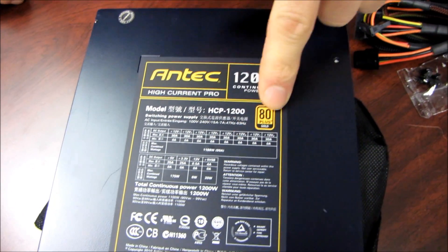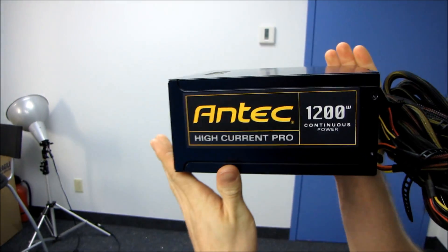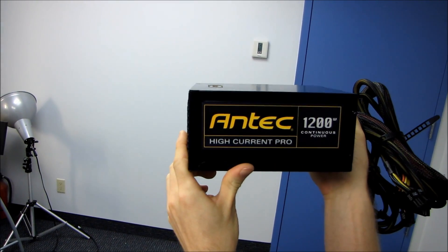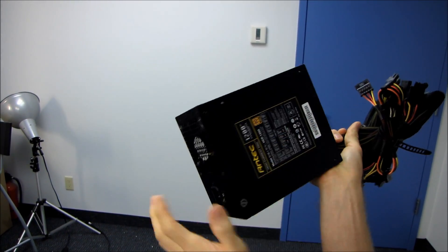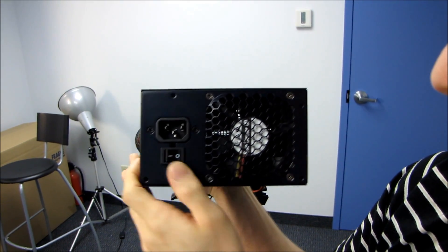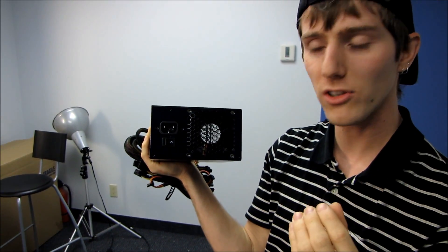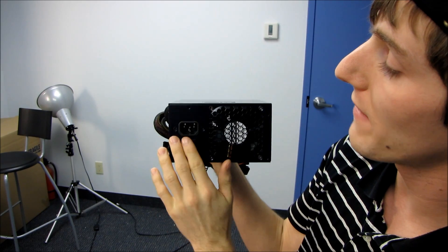We've got the 80 Plus Gold certification here as well. Moving around, Antec has cleverly designed it so that no matter how you mount this power supply, it looks intentional. It looks like Antec really intends for you to mount it so the logo is right side up and you hide the info sticker on the bottom. At the back we find an 80mm Sanyodenki fan. Sanyodenki fans are renowned for being the highest quality — they won't get ticking or buzzing noises, so I'd expect this supply to be very quiet until the fan really ramps up.